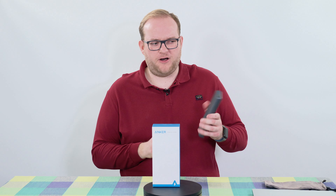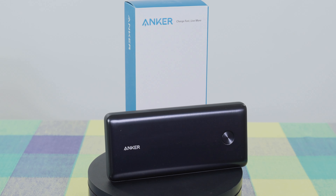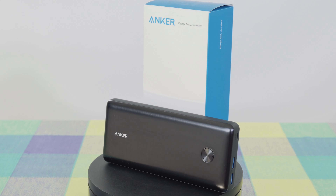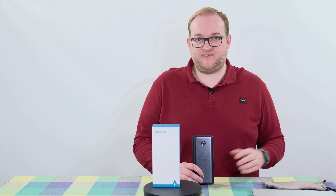It does feel solid and heavy — this weighs 560 grams. This is not something you're going to chuck in your pocket to charge up your phone whilst you're out and about. It's really designed to charge bigger, heavier devices: laptops, DSLRs, mirrorless cameras, etc.